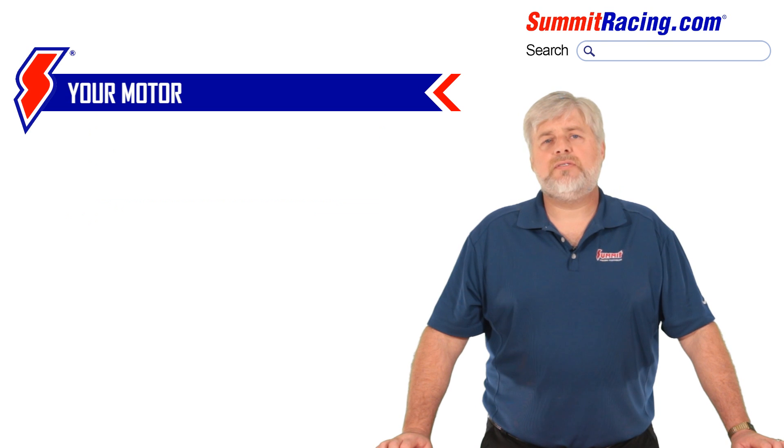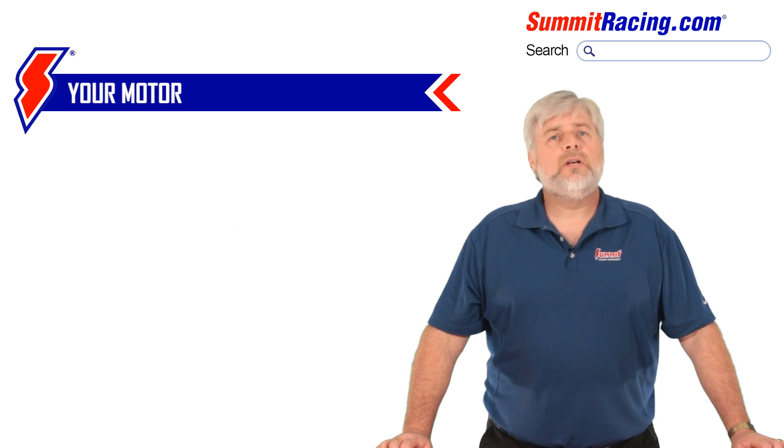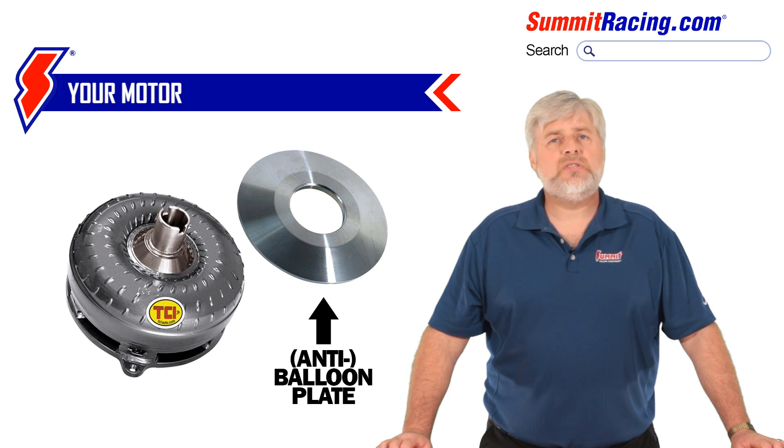How about power adders such as nitrous, a turbo, or a blower? These items can provide a significant power increase to an already stout motor and a lot of shock load to a converter, so you may need to add an additional component called a balloon plate. Added to the converter in weaker areas, it stops the converter from expanding, or ballooning, when the power shock is administered. Leaving off of a trans brake would also call for a converter with a balloon plate — releasing the button on a trans brake car is much like dumping the clutch on a manual shift car: very shocking.